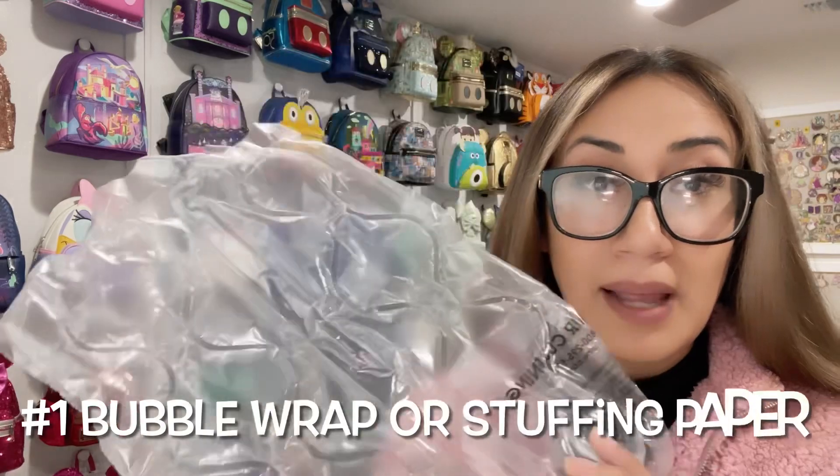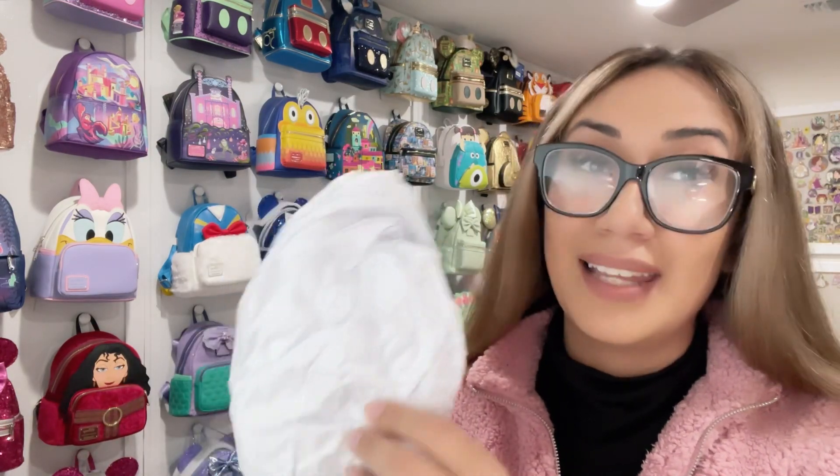Here are the four things I usually use to make sure that my backpacks are stored just the way I like them, so they stay nice and perfect for when I'm ready to use them again. I use either bubble wrap for the inside if I can't find the original stuffing, or I use the stuffing it came with to stuff them perfectly so they keep their form and shape and don't get squished.